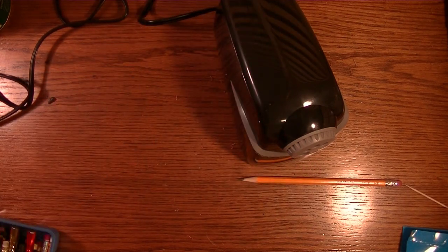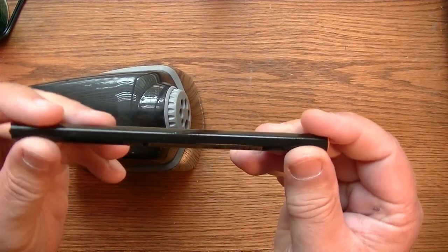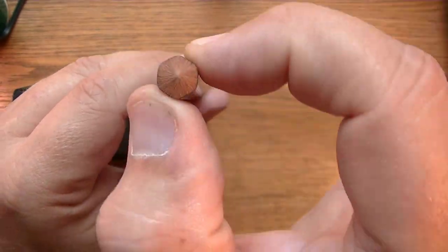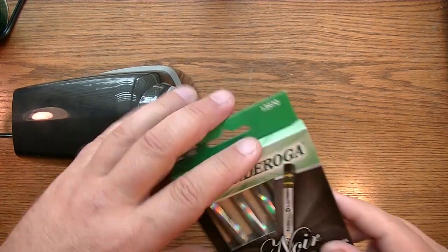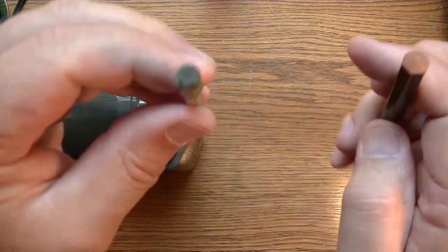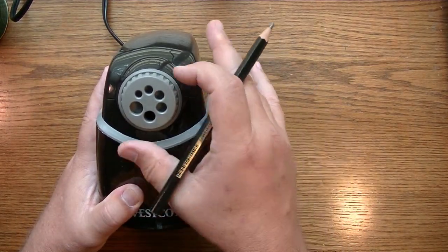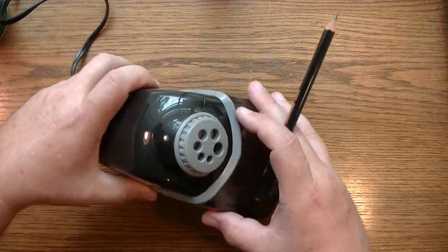I'll give my current sharpener to my daughter — it's still a good sharpener, I've gotten a lot of use out of it. Now I have this Koh-i-Noor Hardtmuth Magnum 1821 HB pencil, and it's a really big diameter pencil. Compare it to this Ticonderoga Noir pencil and you can see the difference in diameter. We're going to find a hole that it will fit in — that's where you can adjust the dial. Here is a hole it fits in.